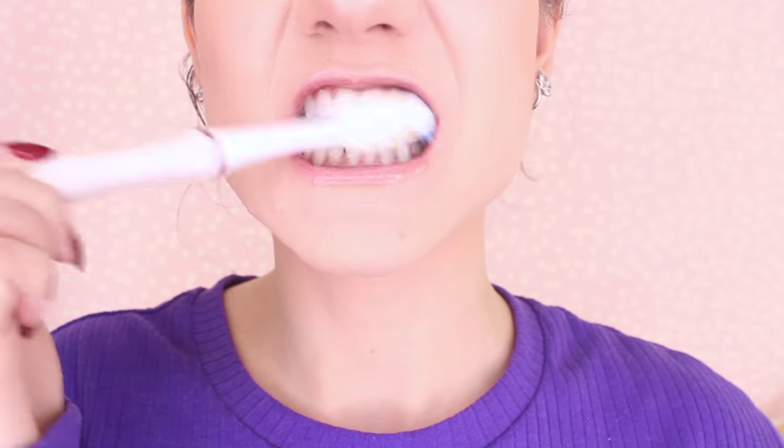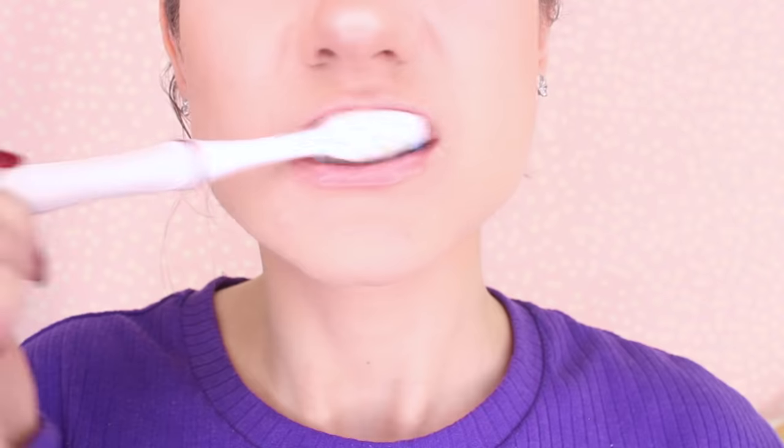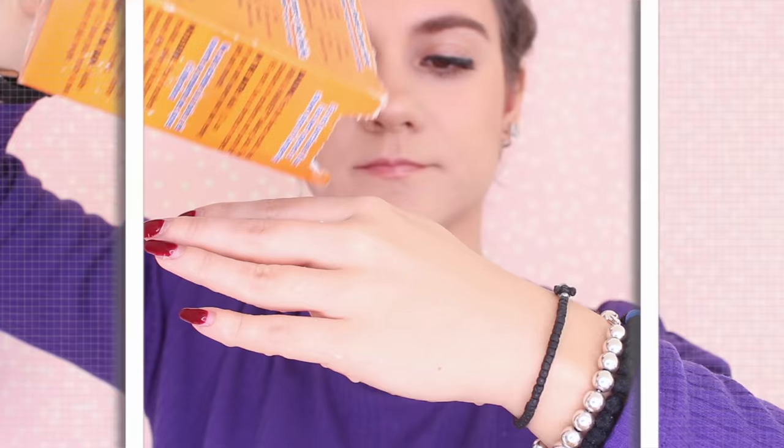Baking soda is super great when it comes to odors, and you can also use it to help whiten your teeth. All you have to do is take baking soda and water and rub that onto your teeth for about two minutes before rinsing completely. If you do this over time you're going to notice a difference — your teeth are going to appear much more white. A lot of teeth whitening products actually have baking soda in them, so it's a really great key ingredient.